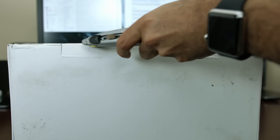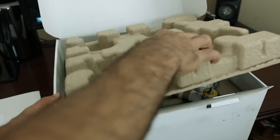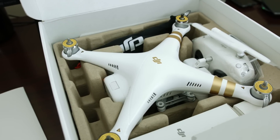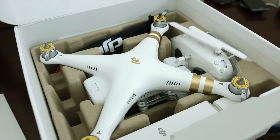So once you crack open and lift up the cover, you find an information booklet on top of the eggshell foam. Underneath that, the DJI Phantom 3 Professional and all of its accessories are packaged quite neatly. I also sense that the box is meant to be used as a carrying case if you've opted not to purchase a standalone case.